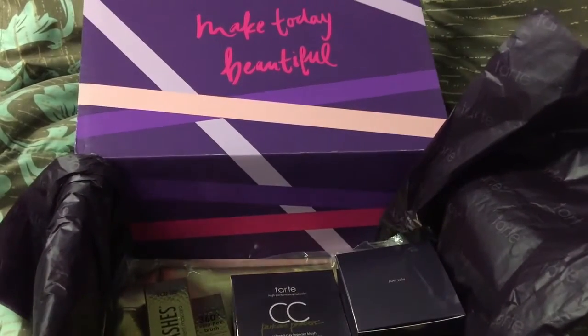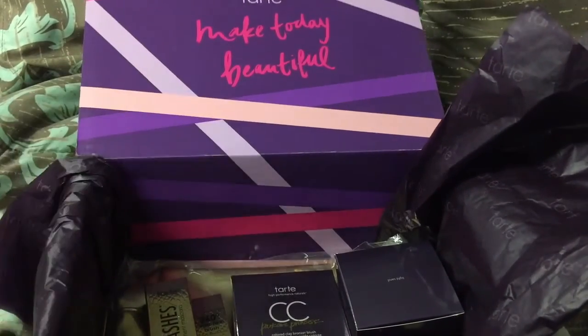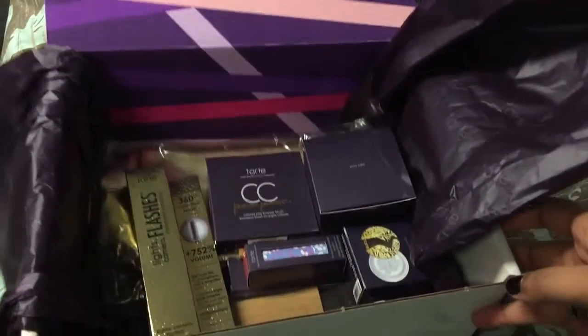This is the packaging. It's super cute on the inside. It says 'Make Today Beautiful' and it says Tarte right there. And this is everything inside.